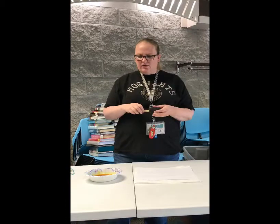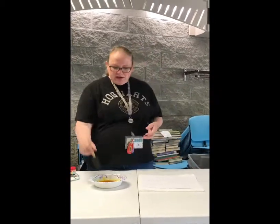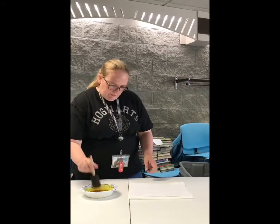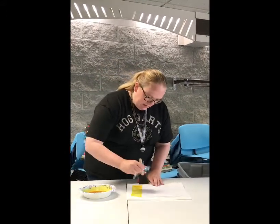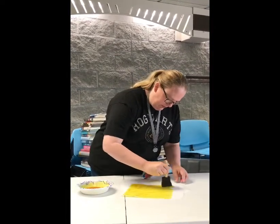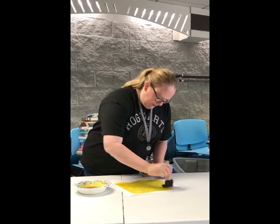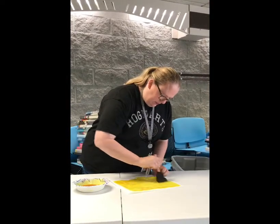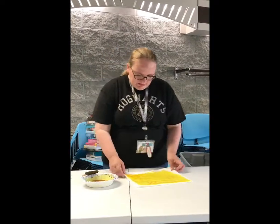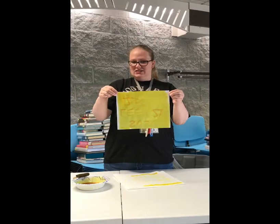I'm going to use a foam paintbrush. You can use paper towels but it will be a bit messy and it will turn your hands a little yellow for a couple hours. Or you can use a regular paintbrush. And just paint it on. And voila! It revealed my secret message. Have a good day!